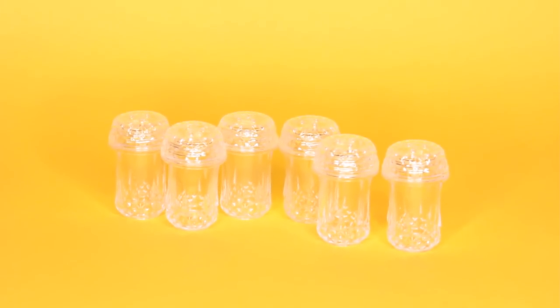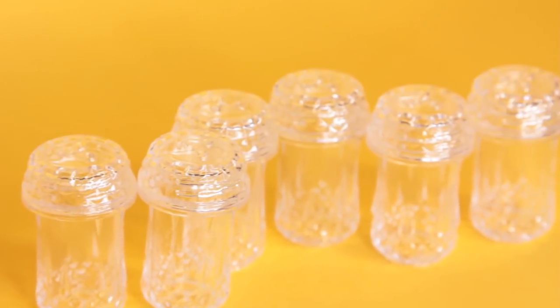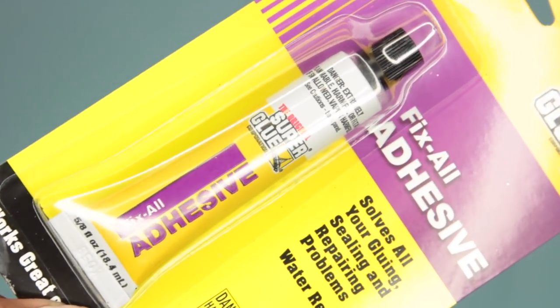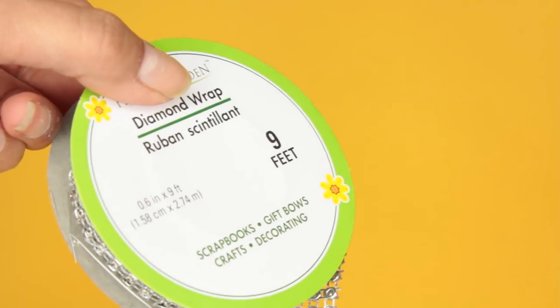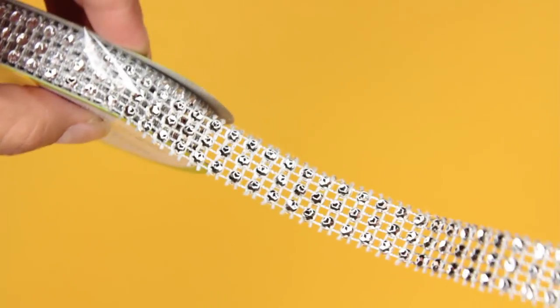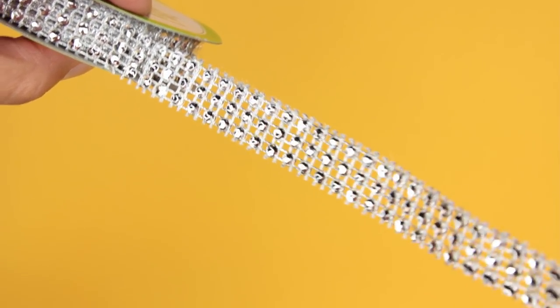For this DIY — really simple — you're going to want to get these small salt and pepper shakers. You'll find them near the silver party supplies at Dollar Tree. Then you're going to need glue; I'm using a hot glue gun, but Dollar Tree does carry super glue you can use for this as well. If you want to decorate it the way I did, you're going to get this silver diamond wrap — they have it in all sorts of colors so you can choose a different color.